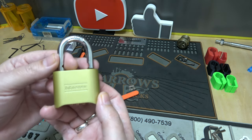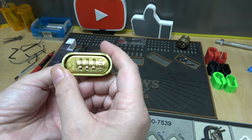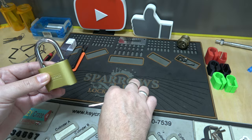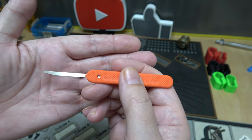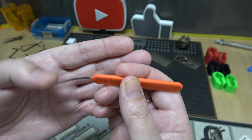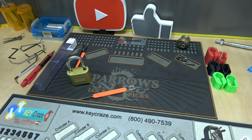David, I hope that helped out, and all the rest of you that have emailed me — that's how you do the Master Lock 175 bypass. This was the Peterson knife; Sparrows carries them also — it's just called the knife. Very thin tool, but that's how you do it. Thank you all so much for watching. If you're not subscribed yet, please do so, and if you like this video, hit that like button for me. Thank you.